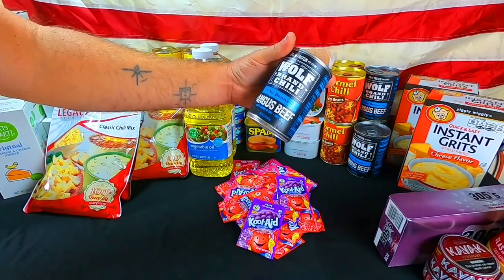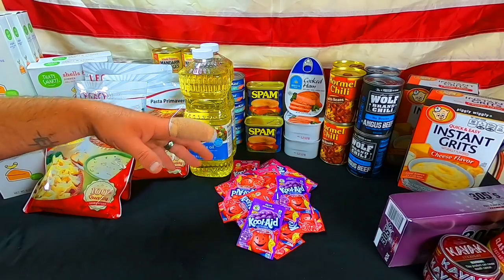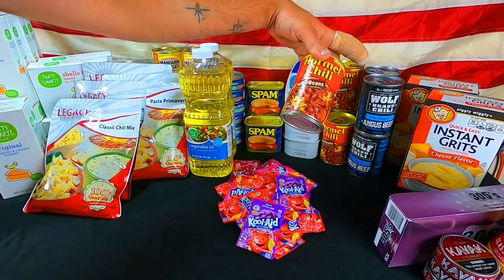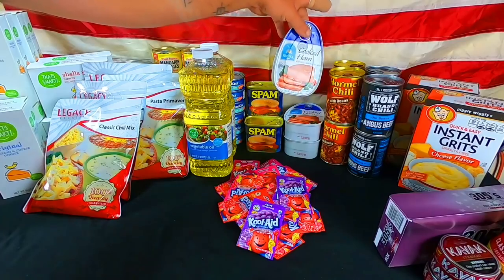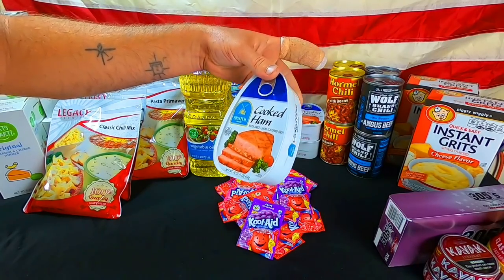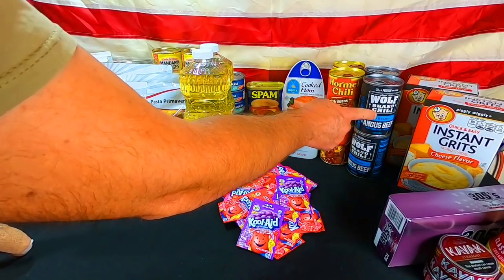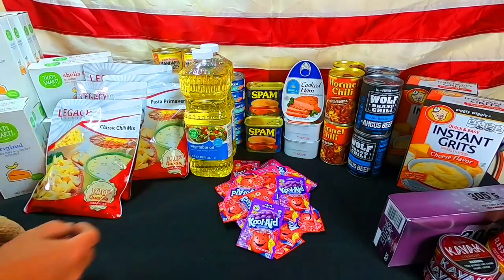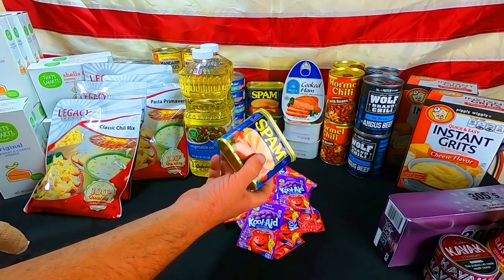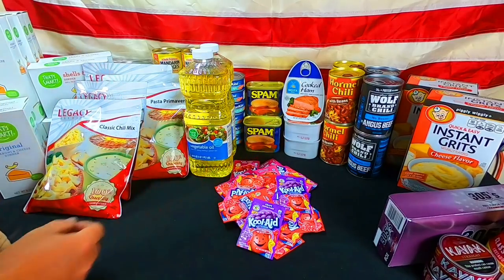We got four cans of Wolf Brand Chili No Beans Angus Beef. We were running a little tight after buying everything for solar, and the fuel cost us 60 bucks for 20 gallons — crazy. We also got a whole-meal chili with beans, four cans of that. And three cans of cooked ham from Walmart — that's all they had on the shelf, which sucked because I was planning to buy a whole bunch more. So we got the chili to make up for it. Also three cans of Spam — they didn't have the turkey Spam this time, which was actually pretty good.